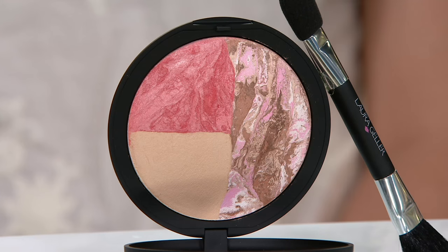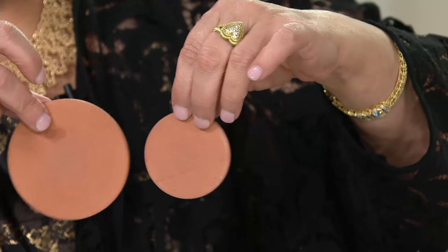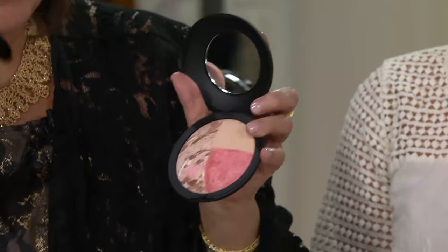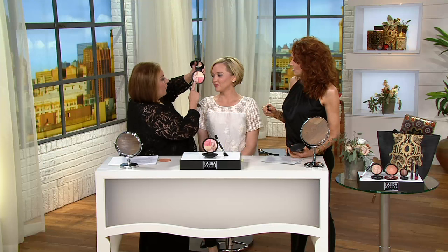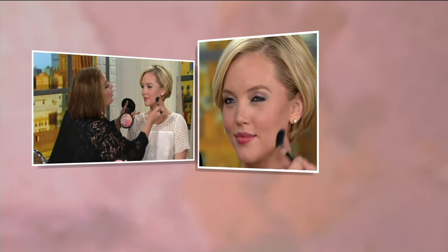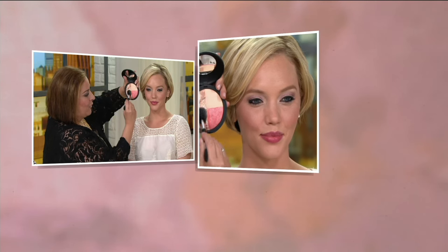I just want to show you something. This is the standard size of the terracotta tile. My mega size - this is what you're getting in this compact with a big, awesome mirror. People are going crazy for this. I even use this for eyeshadow. Bronze and Brighten, if you don't know about it, has been called the Desert Island Bronzer, because there are six color-corrective pigments: there's pink, there's brown, there's beige, there's a soft opalescent champagne. You can do brow, you can do liner with it, you can do eyeliner with it. I'm taking the brush and wiping it right over that Bronze and Brighten.